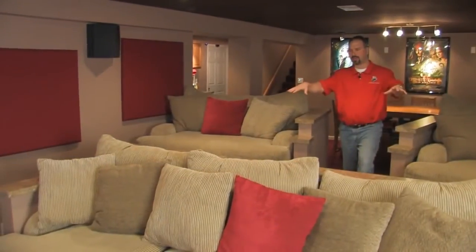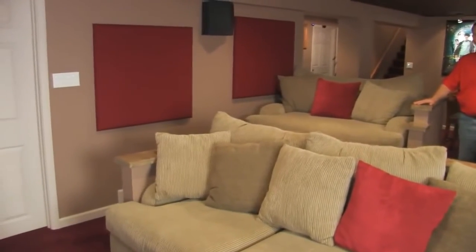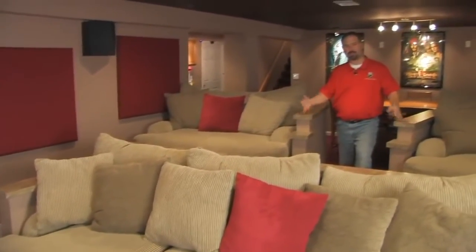Without having the walls around the couches, that provides places to stick your drinks or popcorn bowl. And it just kind of gives it that elegant look, like box seats like you'd find at the older type theaters.